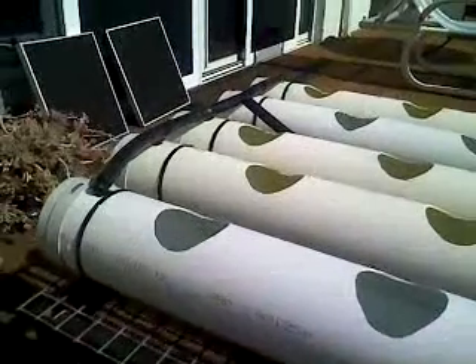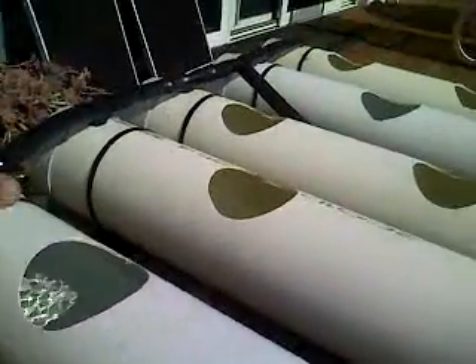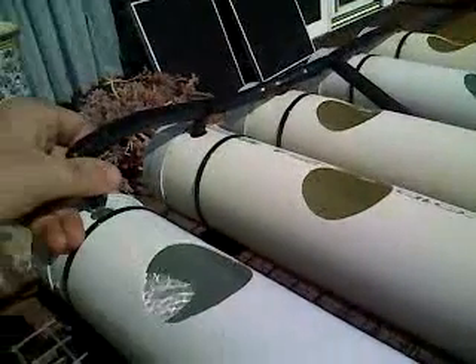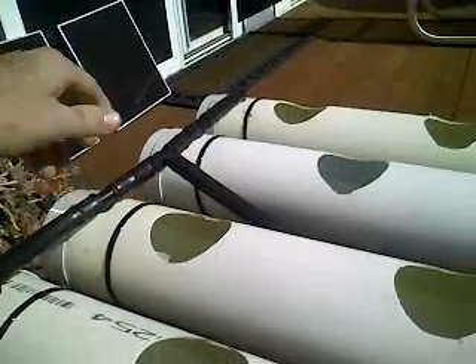The actual tubes themselves are 1350mm long and 90mm in diameter. The input valves and everything are all 12mm, so we've got some trickle going through, and we've got the whole 12mm piping here all done.